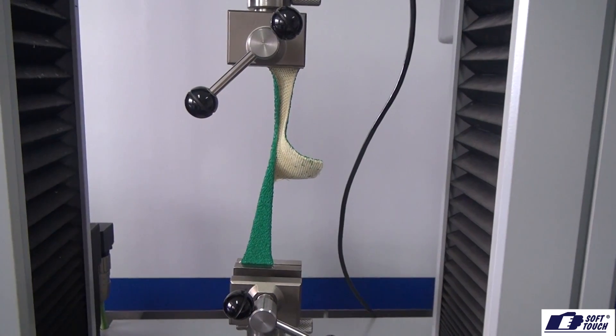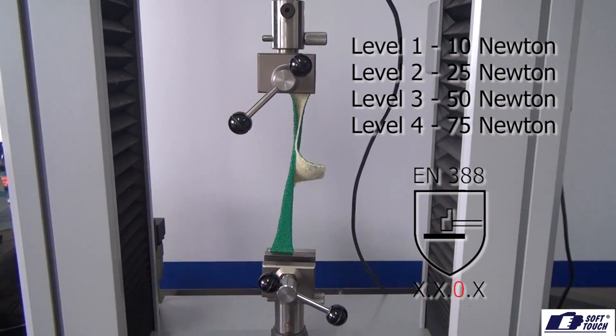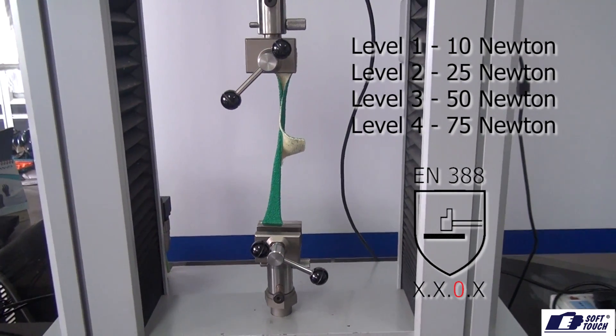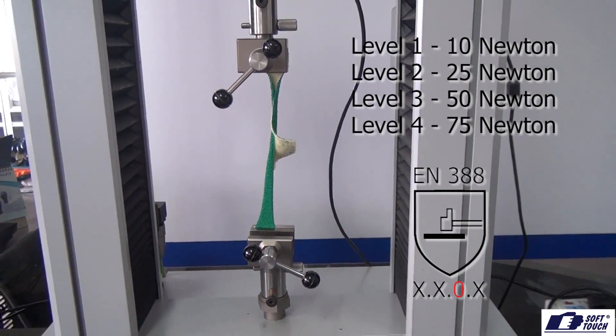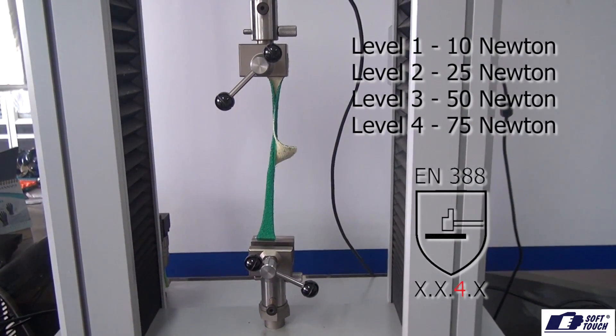If the force needed to tear apart the material is 10 Newton, it receives a level 1 rating in the pictogram. 25 Newton awards a level 2 rating, 15 Newton awards a level 3 rating, and finally 75 Newton awards a level 4 rating.